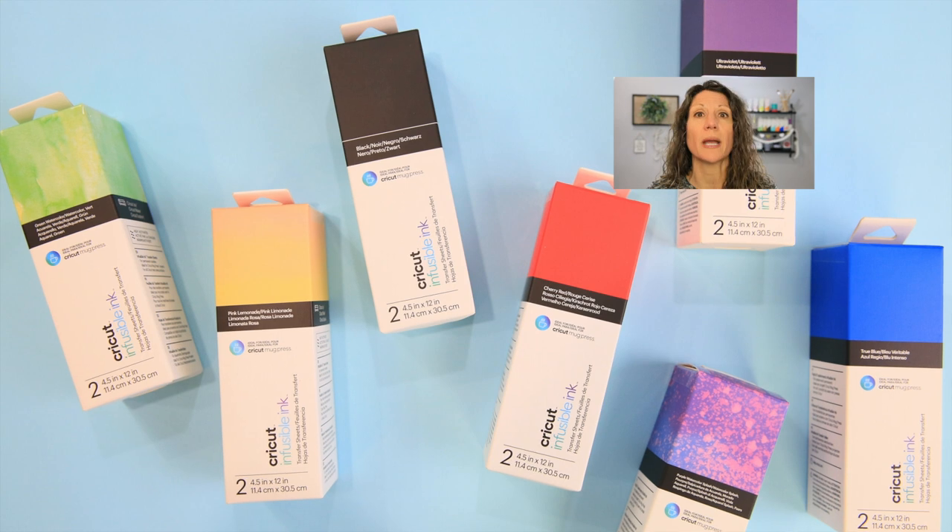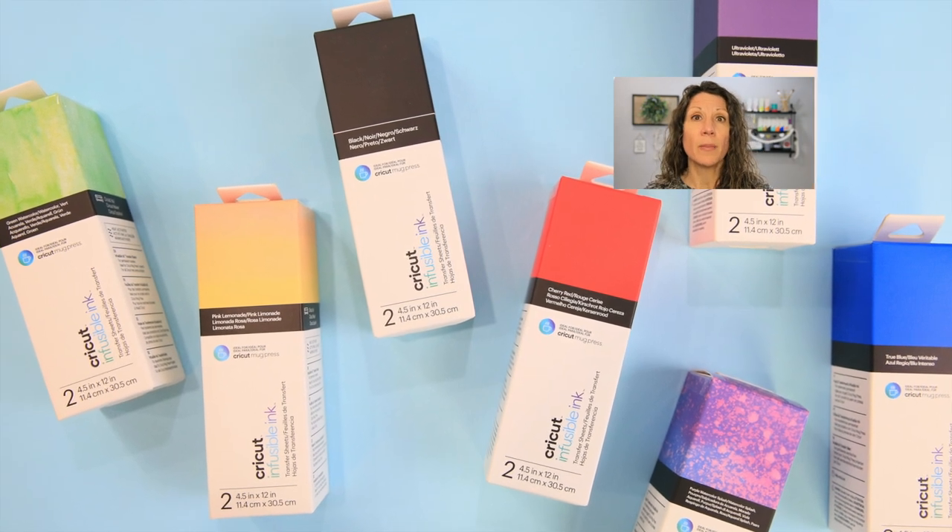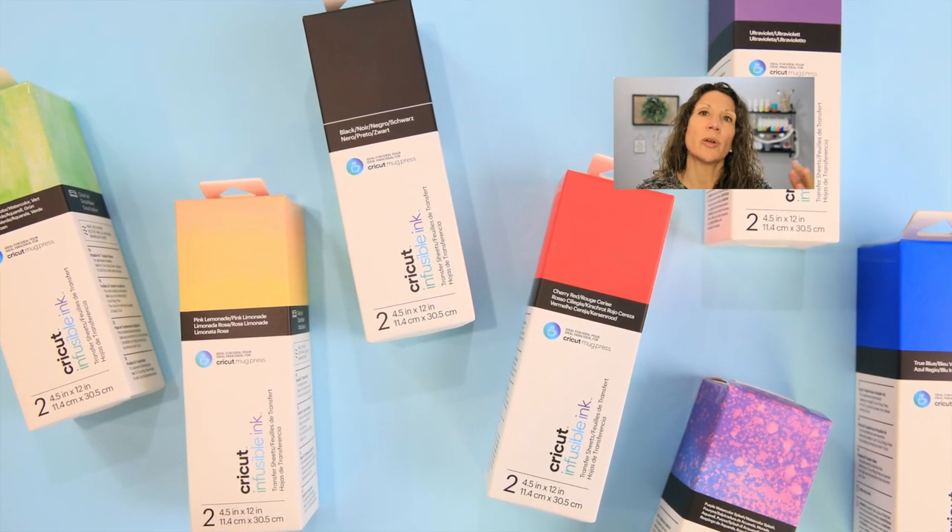Cricut made smaller sizes of Cricut infusible ink for convenience — they're actually cut to size for the Cricut mug press. Now these are convenient, but you don't have to use these. If you already have infusible ink that you're using with other things, you can absolutely cut that down and use it for your mugs too.